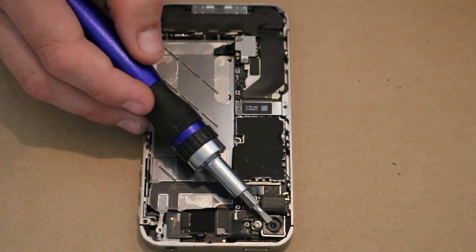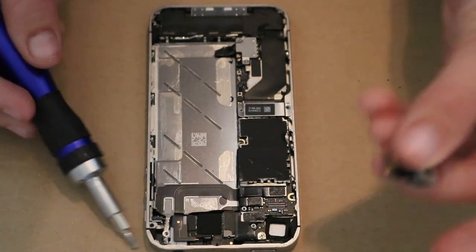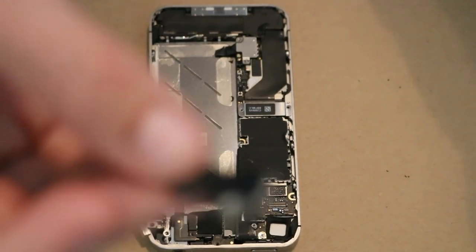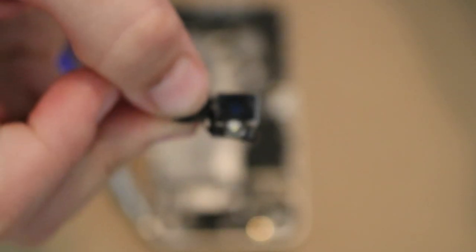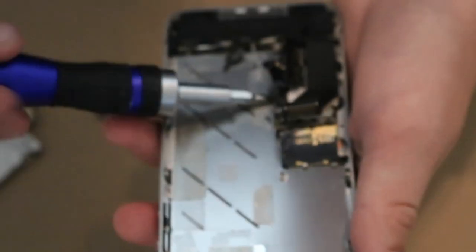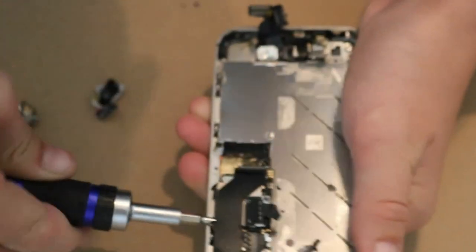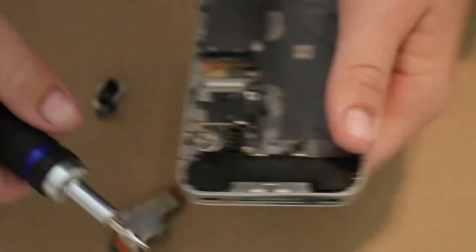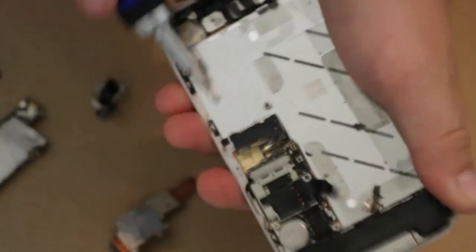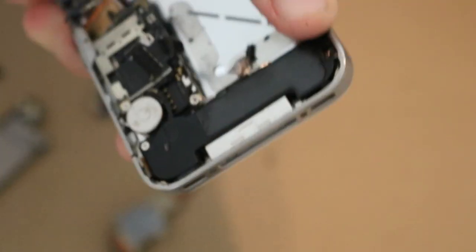The next thing I'm going to do is try to get this camera out of here. Wow, that was just holding in there by a thread. Now we have the camera out, so let's move on to the next thing.